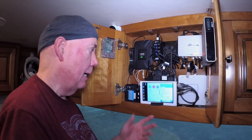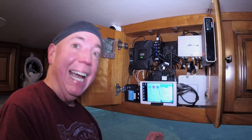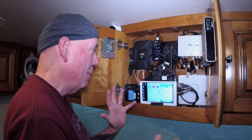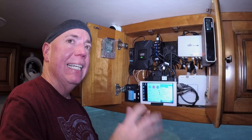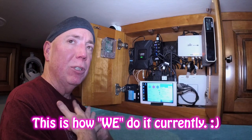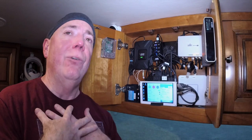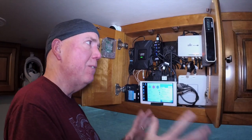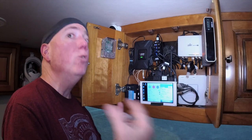Hi everybody, David Bott here from Outside Our Bubble. So a lot of people ask me how do you do internet in your motor coach? And this video is not so much a how-to as it is showing how we do it personally.